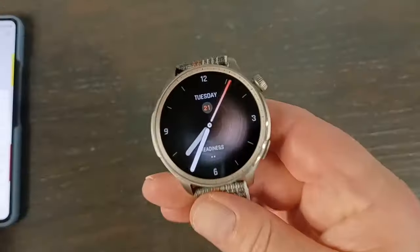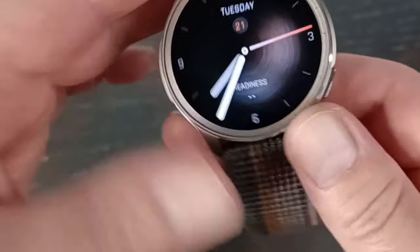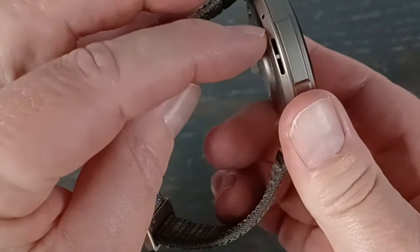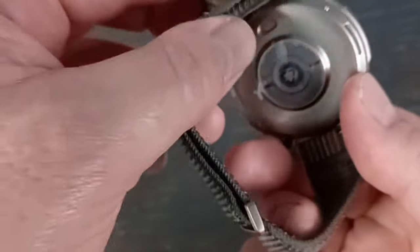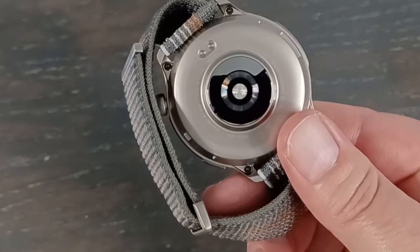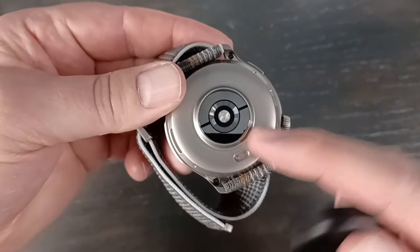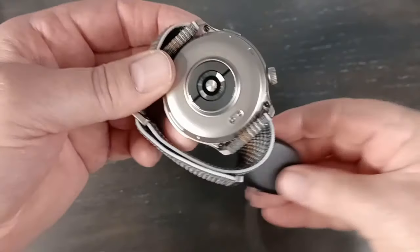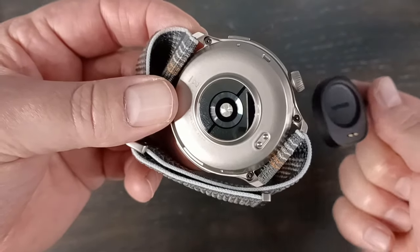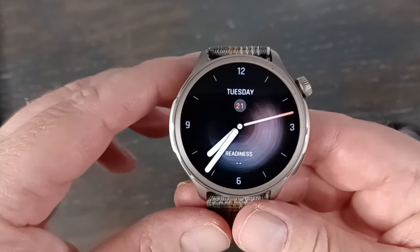Let me show you this in a little more detail. I'm a little concerned — there's no bezel at all, so if you hit anything, the screen is going to take the brunt of the shock. But you do have those two buttons. It does have a microphone and a speaker on this side, so you can take and make phone calls. This is the BioTracker on the back — that's supposed to be improved. The charger looks like it almost could have been wireless, but we've got these two pins that hold on there pretty good. Boy, I wish it had wireless — you could do reverse wireless charging and all that.